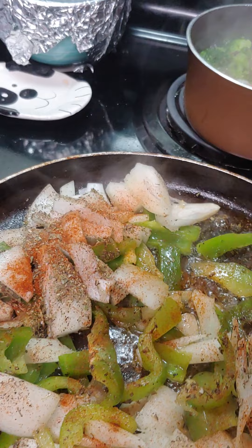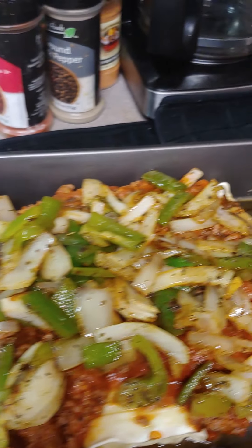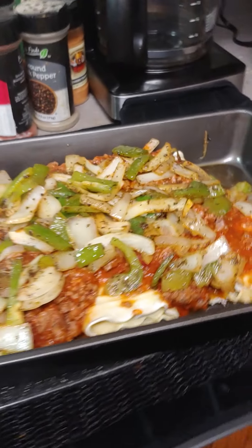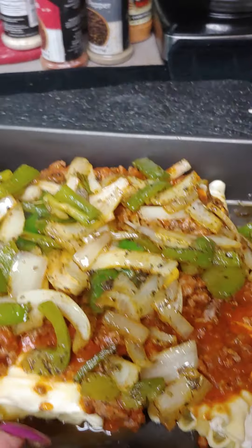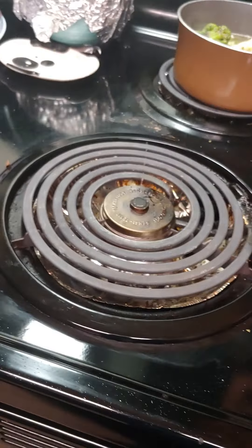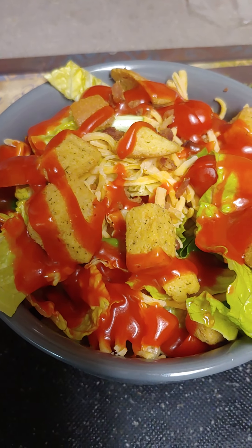Look at that — I got the green peppers and onions done. Now we're ready to put it in the oven for about 30 minutes. Then I'm gonna add cheese on it. The salad's made while it's still in the oven baking.